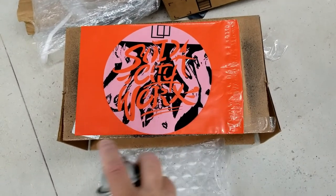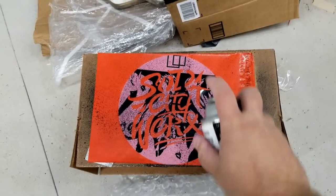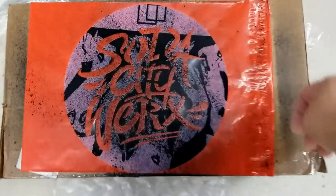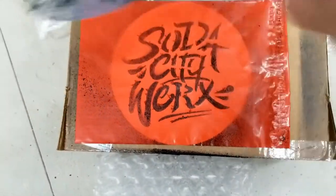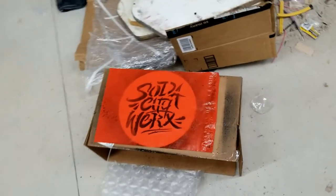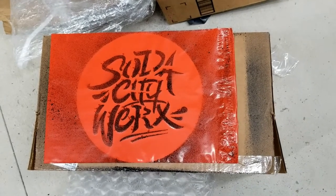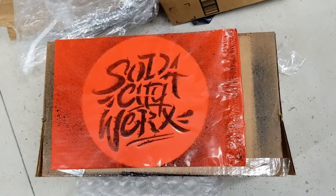Do a couple of light coats. I like the whole grunge look so I don't go real heavy. Give it a couple seconds — the stuff dries fairly quick. And there you go. Gives you a little grunge style look to your packaging. I mean it's not 100% professional looking obviously, but unless you're selling Tommy Hilfiger clothes and trying to be professional doing polos, I think you'd be just fine.